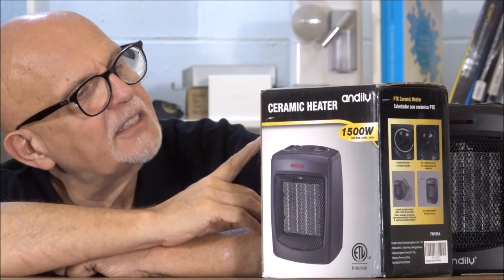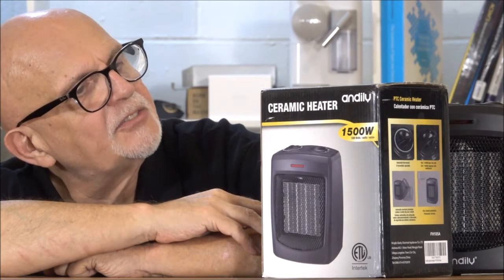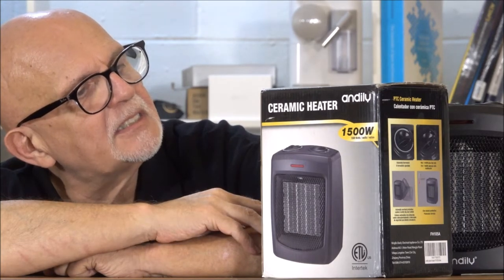Reading off the box: it's got both a 750 and a 1500 watt heat setting, and you can also operate the fan by itself. It's got energy-efficient PTC technology, adjustable thermostat, and easy-to-use rotary dial control.